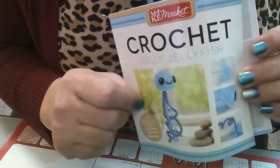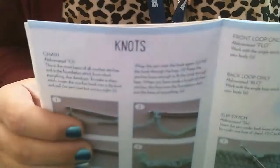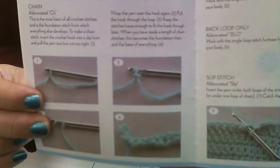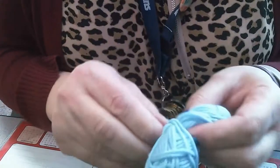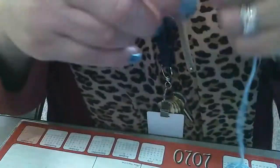And the final and probably most important thing is this little booklet of instructions. So I'm going to kind of go through this with you really quickly today to help you get started, but you'll want to have your copy close so you can look at it and check as you're crocheting. Hopefully between this booklet and my video instructions we can get you to create your own jellyfish.